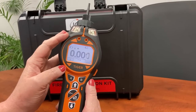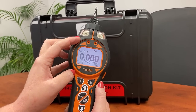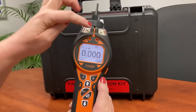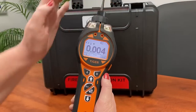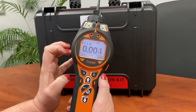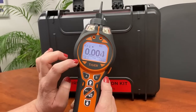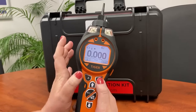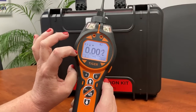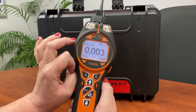On our home screen, the left hand button shows our battery status. We've got a backlight which is on, our alarm sounder is on, and our data logging icon on the right hand side shows that there is some data already saved on the instrument. Bottom left and right are our hotkey buttons operated through the A and B buttons, and in our center line we've got our concentration and what gas is being detected.